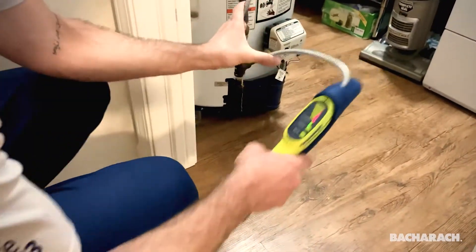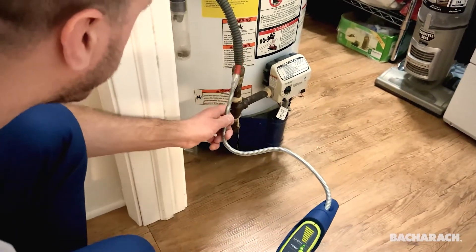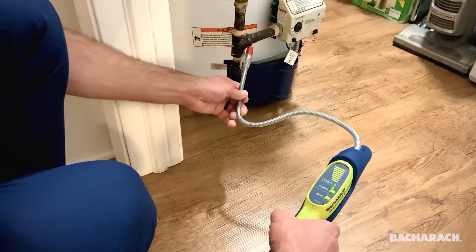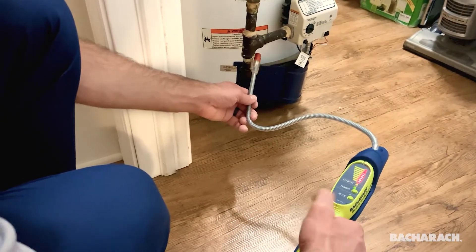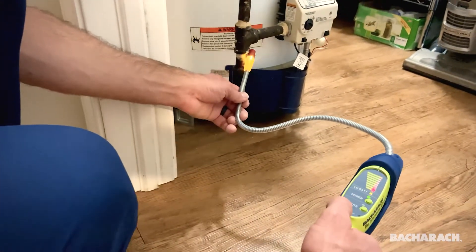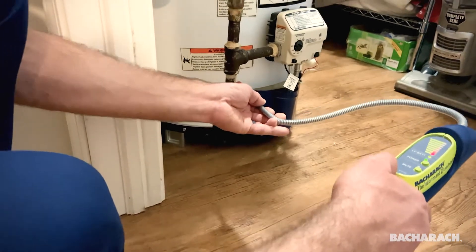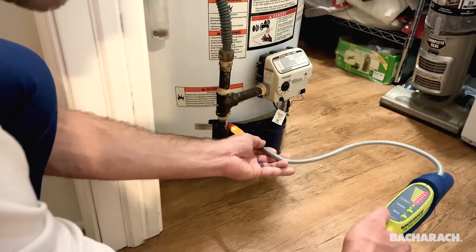We've got the adjustable probe neck here, and as I put the sensor near the gas line coming in, you'll see on this bar graph that it'll start to pick up a leak. If we hold it here, the Informant 2 will actually zero out, which will help you pinpoint the leak. Now that it's zeroed out, we're going to move it a little bit closer to find exactly where that's at — and I think we found it right there on that fitting.